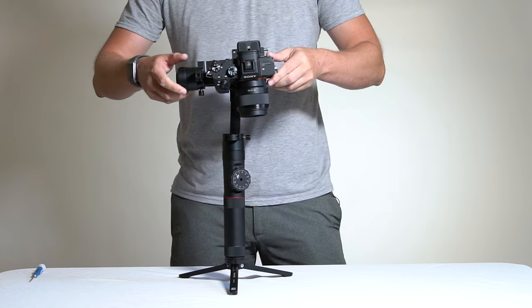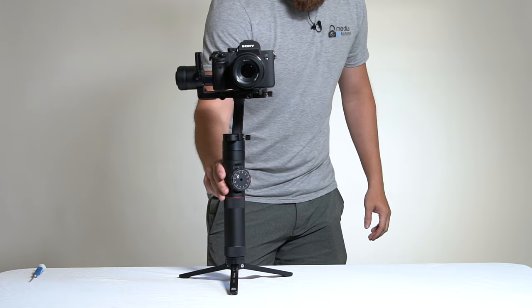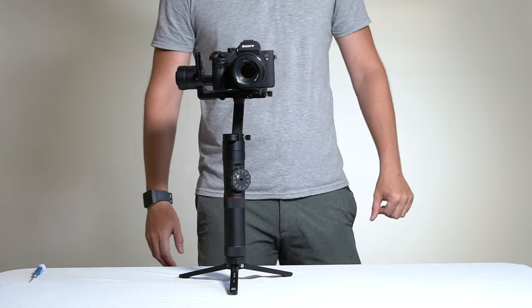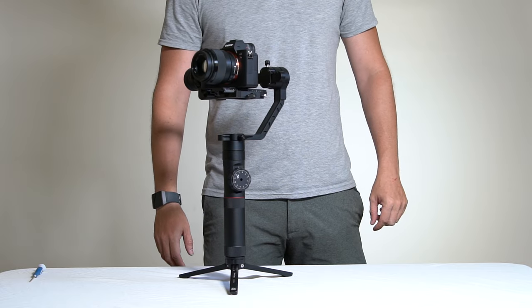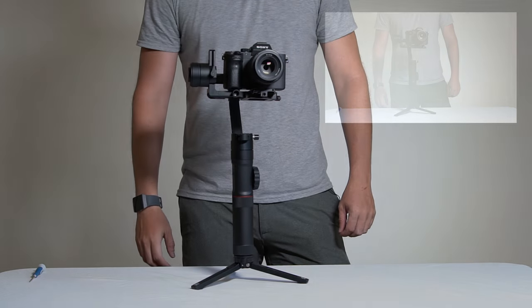And there you go — that is how you balance the Crane 2. Super simple. Now we turn it on and we are good to go, ready to shoot. Thanks for stopping in. If you look over to your right, there's the newest video, and down below you can hit the subscribe button. Down in the corner there is a link to the Crane 2 if you'd like to purchase it — it does give us a little commission and helps this channel keep making videos. As always, I'll catch you next time.